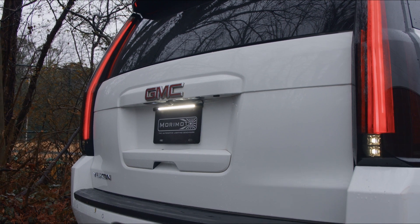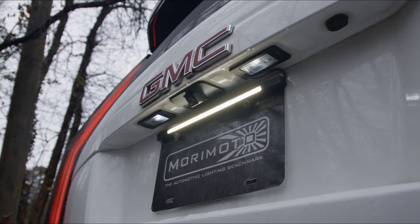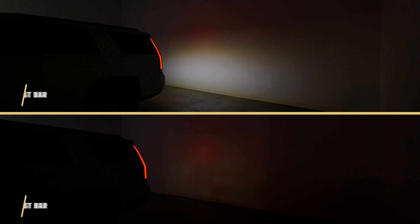We went one step further in the reverse department. These tail lights allow a plug-and-play installation of the optional LED backup boost bar, which mounts to the top of your license plate frame and provides an extra 2700 lumens of controlled light output in reverse.